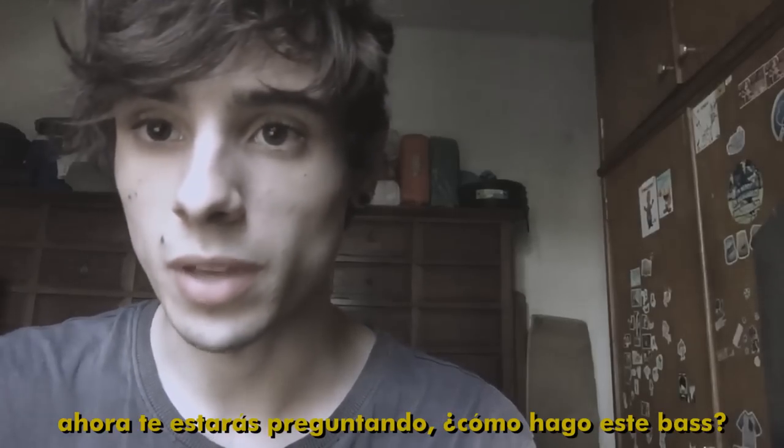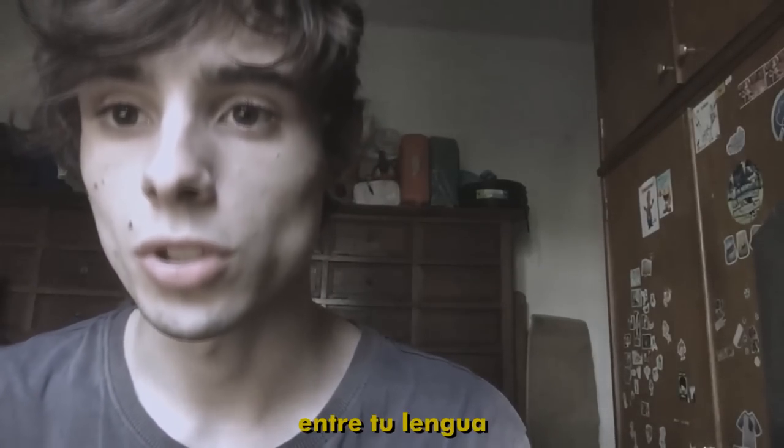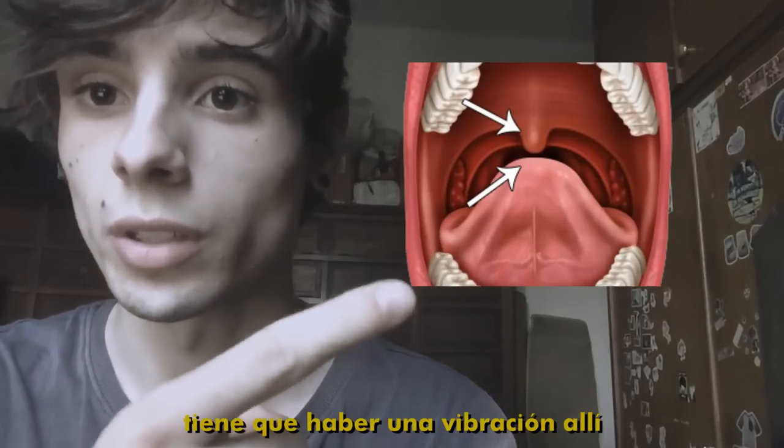Now you're asking how to do this bass. To do this bass, you need to do a vibration between your tongue and your bell — so between your tongue and your bell there needs to be a vibration.